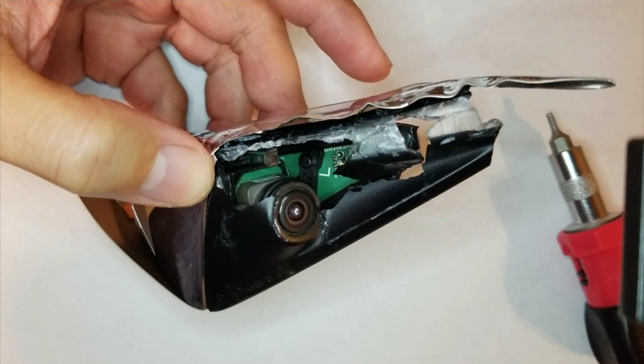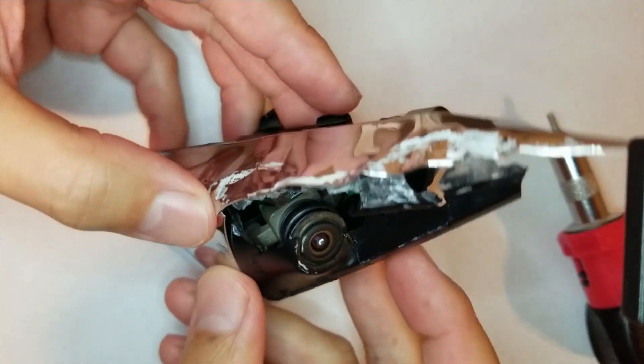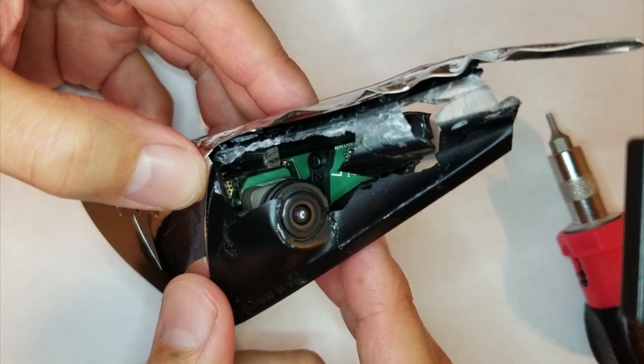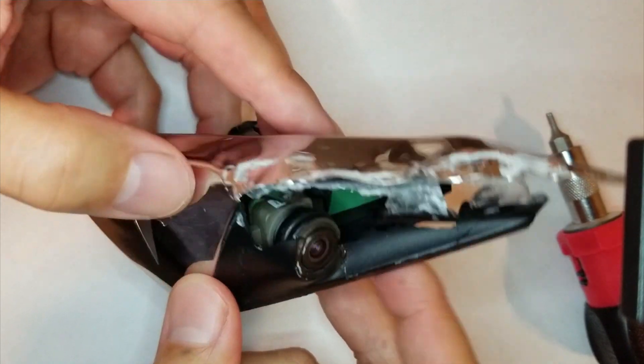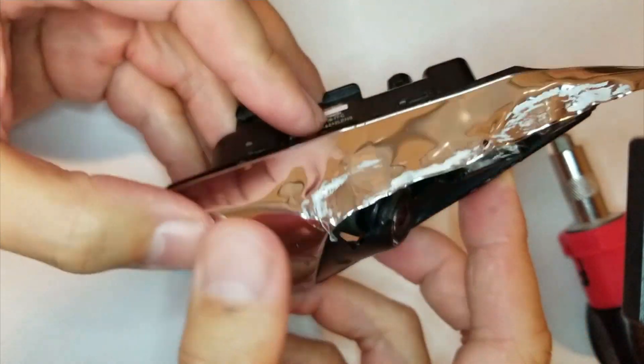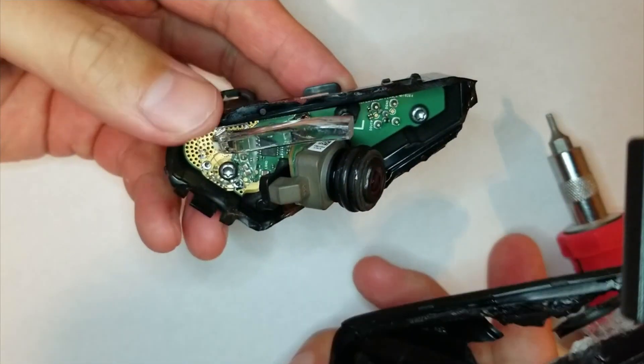As you can see, my Tesla fender camera got a little bit smashed, unfortunately. So I thought I'd take this opportunity to do a quick little teardown. This was off of a 2018 Model 3. Surprisingly, it got hit hard, it got smashed, and this part came off.